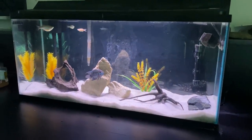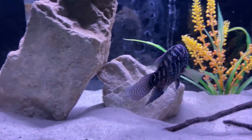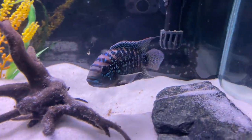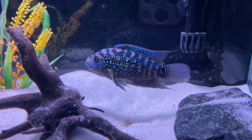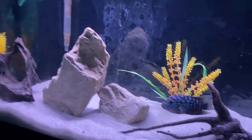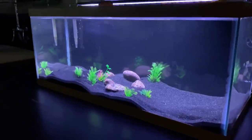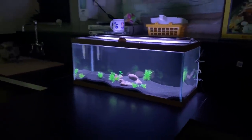Moving on to the temporary 29 gallon housing a juvenile Jack Dempsey and a few giant danios. This tank is ready to be upgraded to a much bigger tank next school year. The young Jack in this tank is from the same gene pool as the Jack in the 75 gallon and is already showing extraordinary color — this guy is ready to be a showstopper once he gets into his forever tank. Lastly, my 20 gallon is currently empty during summer vacation, but I have big plans for it once school resumes in the fall. Be sure to subscribe to see how those plans play out.